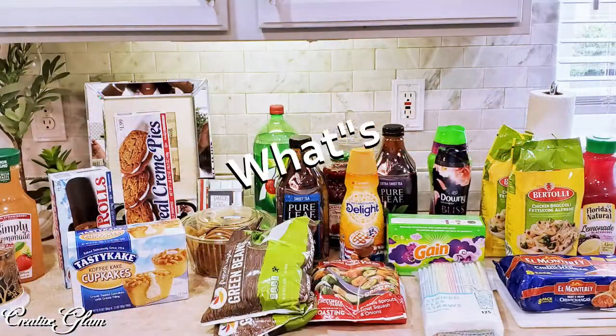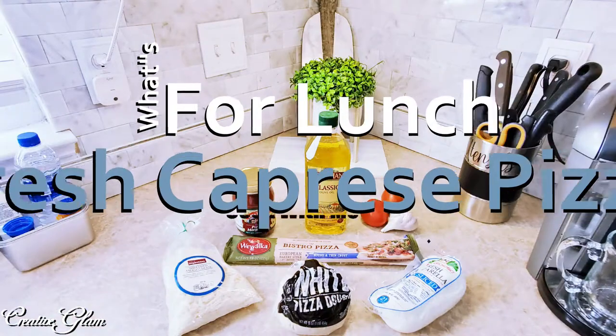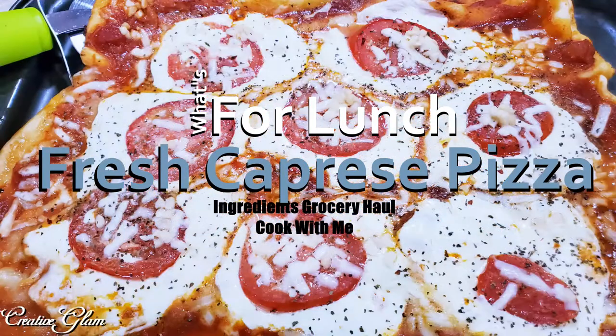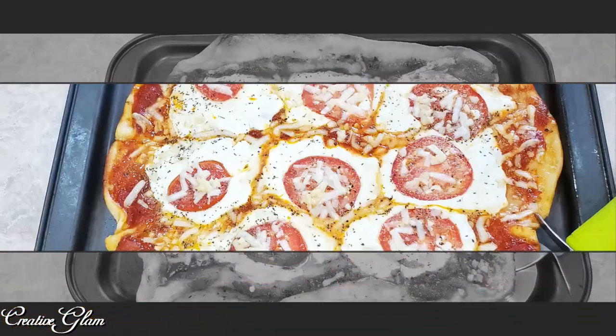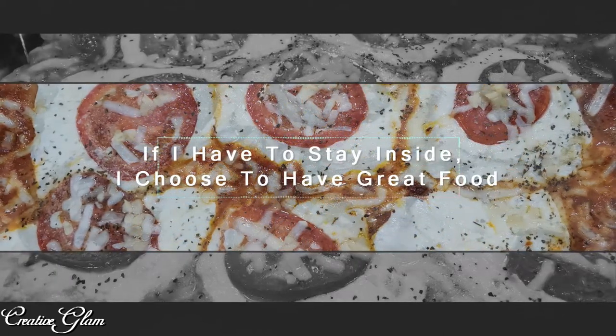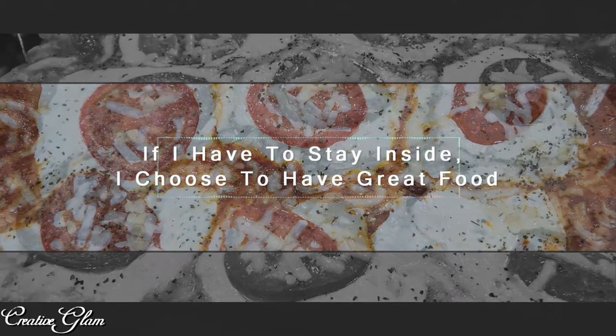Hi guys, welcome back to Creative Glam. My name is Sharon. If you're new to my channel, hello and welcome. If you're returning, thank you and welcome back. I'm glad you stopped by. Today I'm going to share with you what's for lunch — it's a small grocery haul and a cook with me. It's an easy caprese pizza that anyone can make. Let's get started.